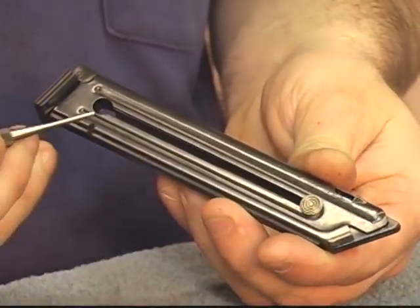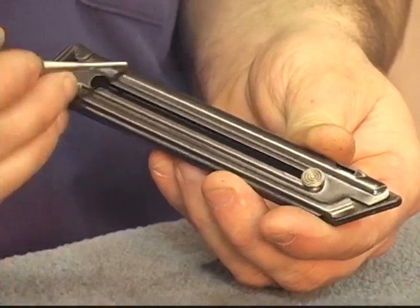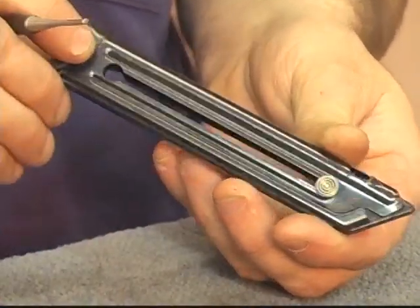Before we get started, let's talk a little bit about safety. So we will take it apart first. The magazine has a button, and there's a place to remove the button, but it just can't get down that far because we have a coil spring in the front that coil binds.